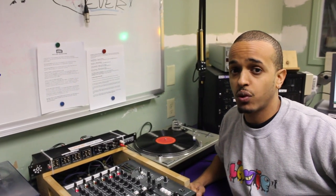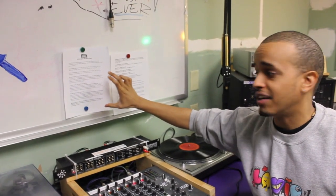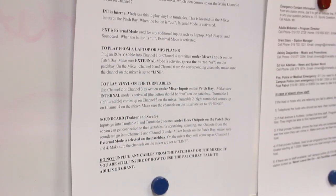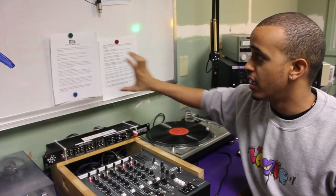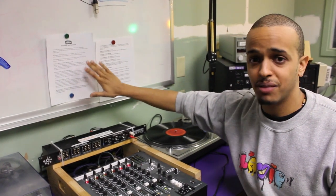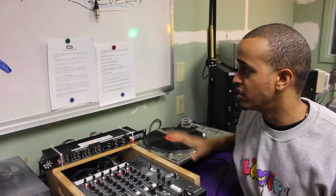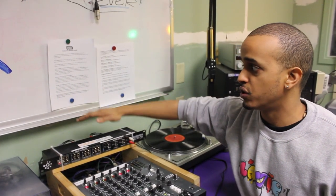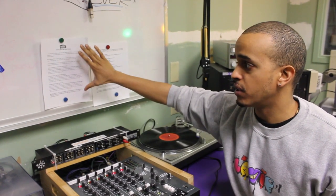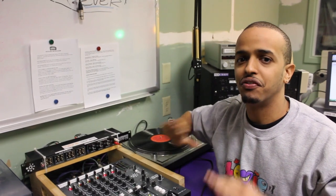Before I start the demonstration, I just want to talk about how important it is to read over the patch bay instructions that are available right here. There might be some difficulties you're experiencing — it's not working the way you want it to. If you read over the patch bay instructions, which are always available right here, it's going to resolve any challenges. Please read this over carefully with whatever method you're using, whether it be a laptop or plain vinyl, and you're going to be fine.